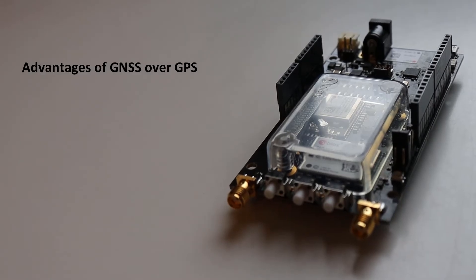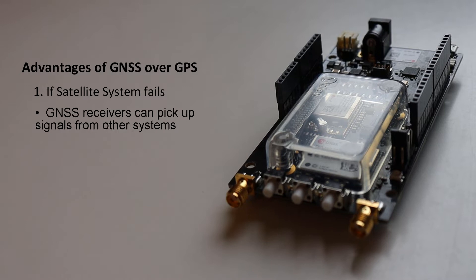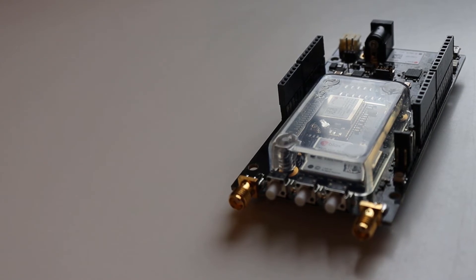These satellites send a time signal received by our GPS module to calculate location — latitude, longitude, and altitude. The advantage of having access to multiple satellites is redundancy, accuracy, and availability of signal at all times. If one satellite system fails, GNSS receivers can pick up signals from others. Also, if the line of sight is obstructed, having access to multiple satellites is always beneficial for getting accurate location parameters.